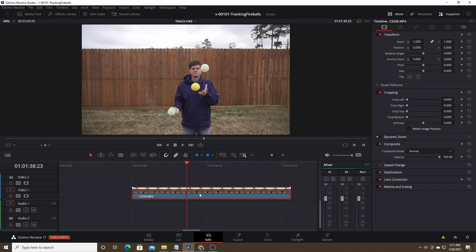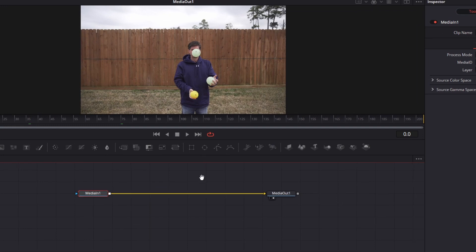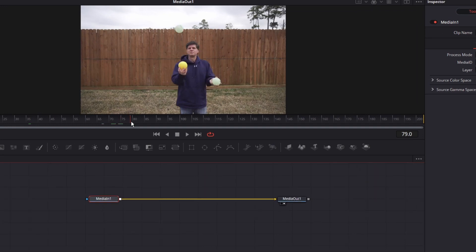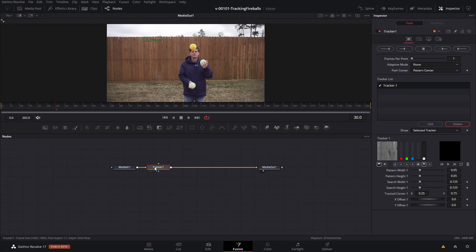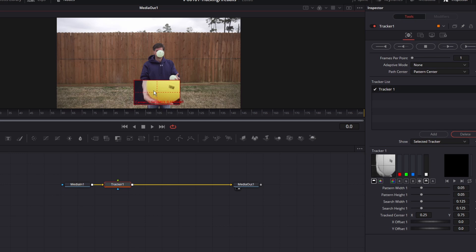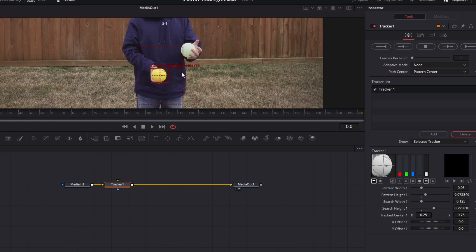The first thing we want to do is right-click on our clip and choose New Fusion Clip, and with the playhead over the clip we're going to click Fusion at the bottom. We're going to start with tracking the yellow ball. This would have worked better if I had used different colored balls — it might have been easier to track, because sometimes the balls kind of overlap each other and the tracker would get confused and pick up the wrong ball. With Media In selected, hit Control+Space, type 'tracker,' and add the basic tracker. Let's go to the first frame, take the tracker, put it right on top of that ball, make it about the size of the ball, and increase the search area.